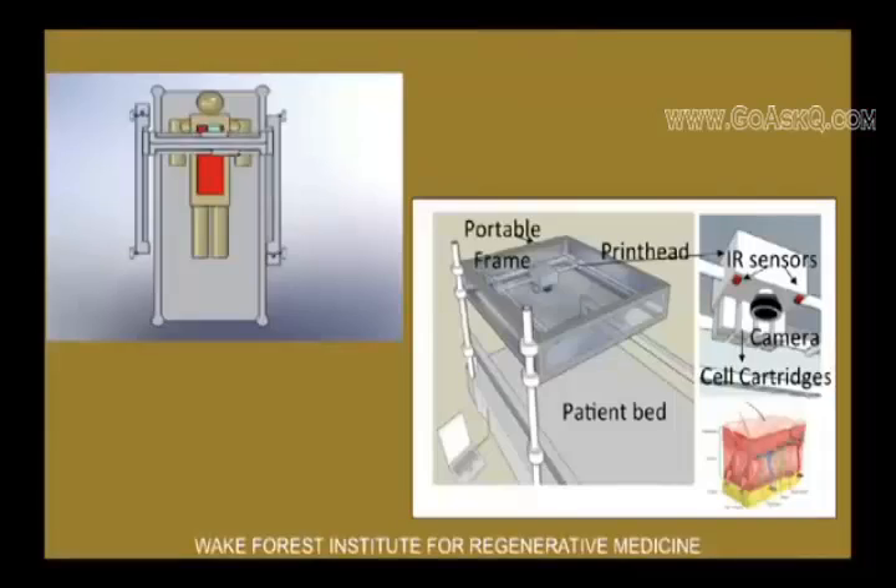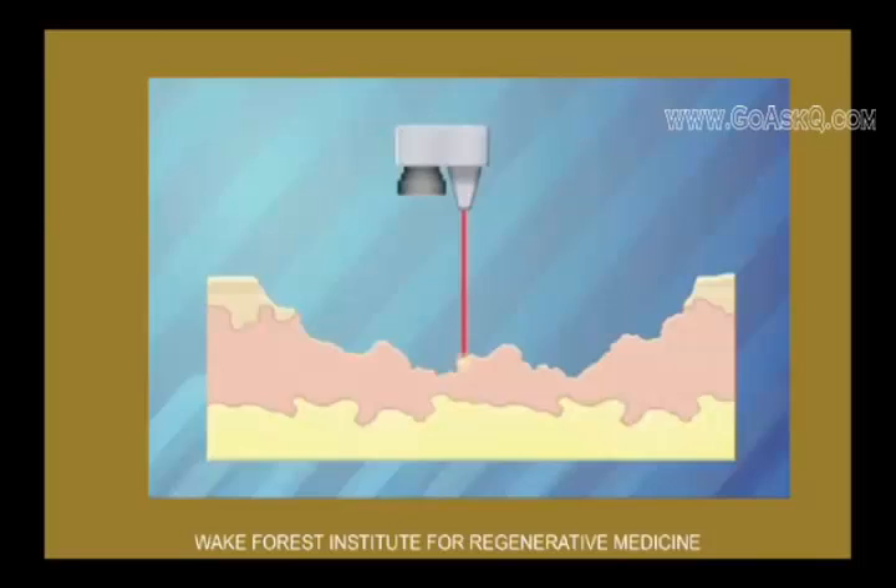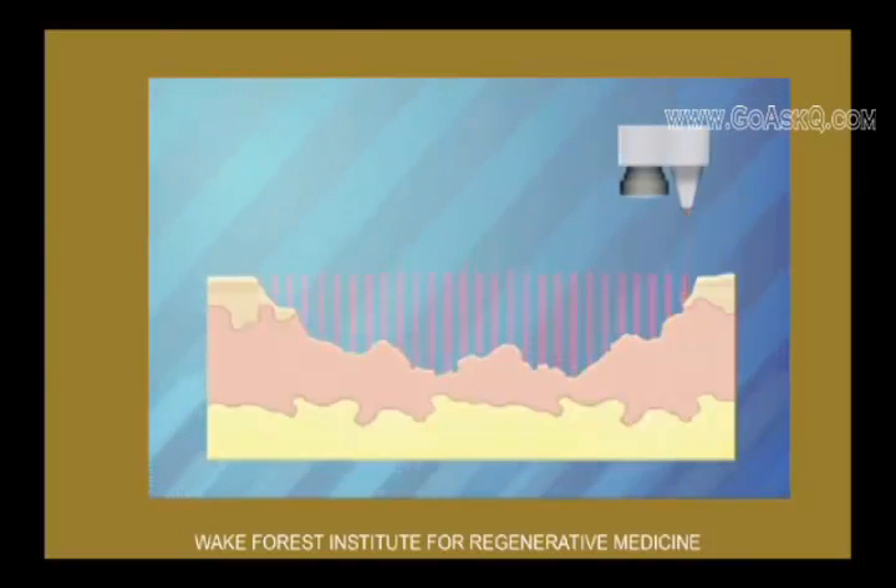Basically like a flatbed scanner — that's what you see here on the right side. You see a scanner technology that first scans the wound on the patient. Here's a scanner going through, scanning the wound.